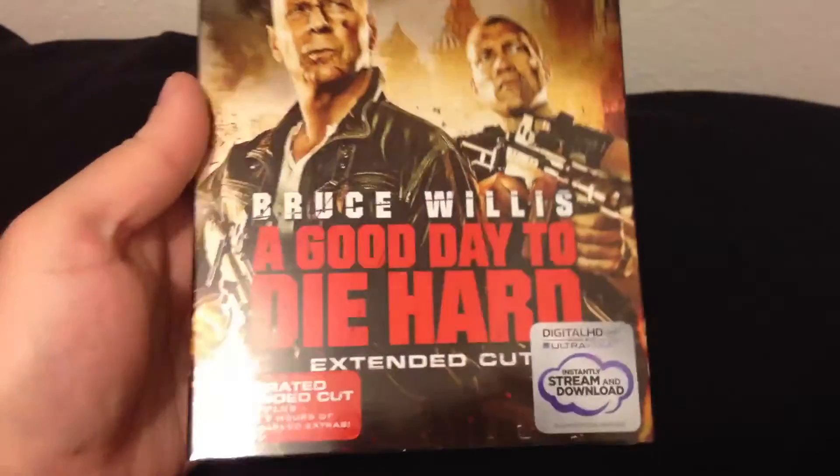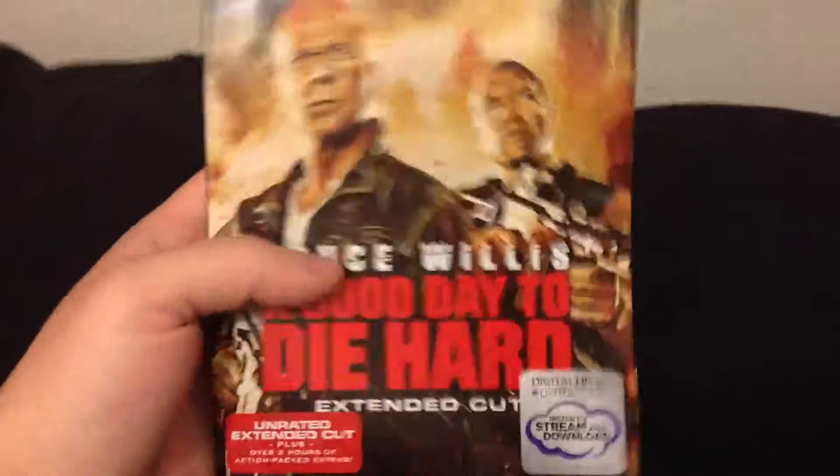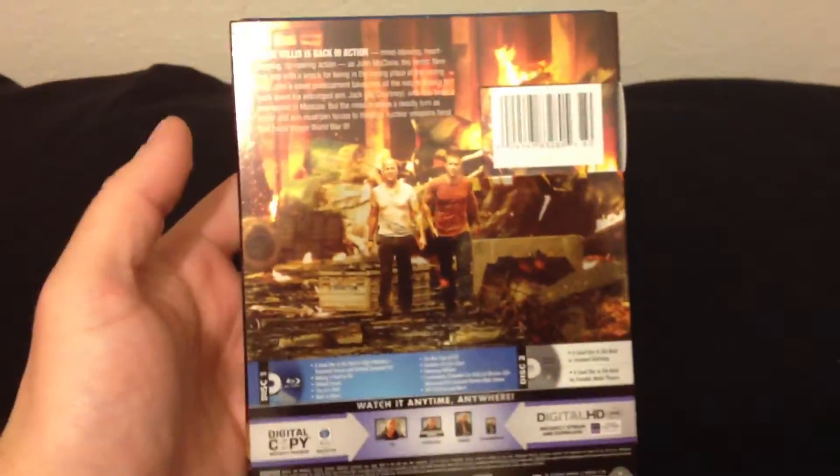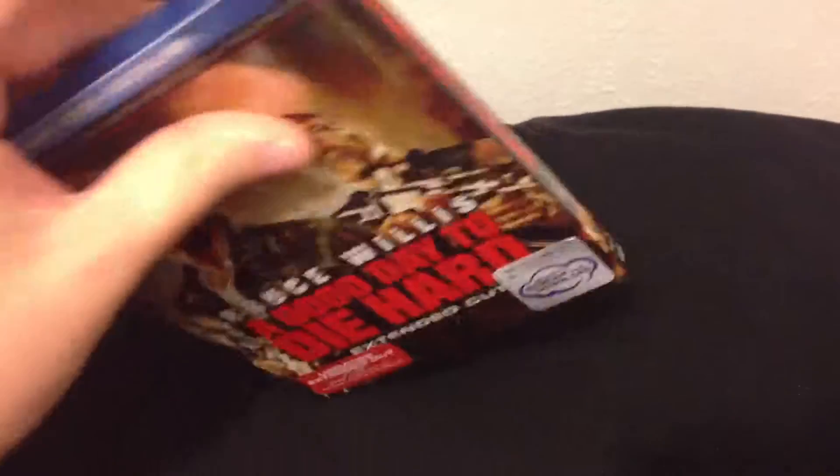This includes the unrated extended cut plus over 2 hours of action packed extras. I have yet to see this. I picked this up this week at Target — it's on sale for $13. There's the back of the slip and then a quick shot of the spine.